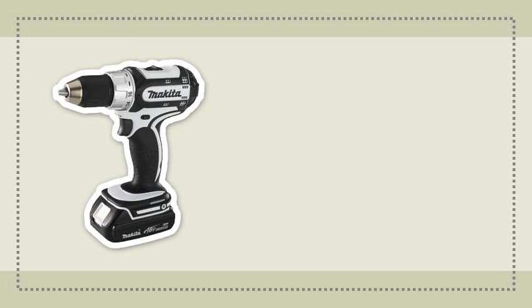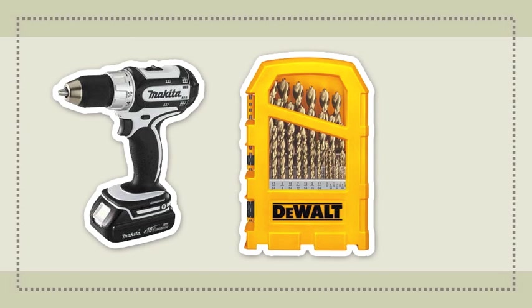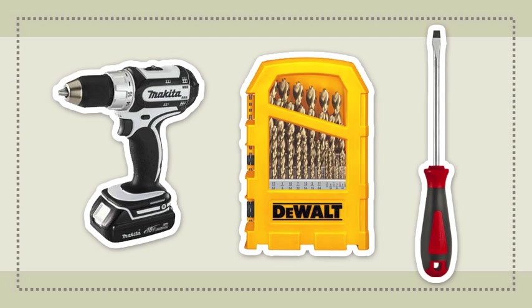You'll need just a few tools for this project, probably all stuff you already have around the house. Grab your trusty drill, a couple of drill bits, and a screwdriver. Make sure you're using bits designed for drilling through metal. You'll need a 3/8 inch bit for the lamp fittings, and a smaller bit for drilling some pilot holes.